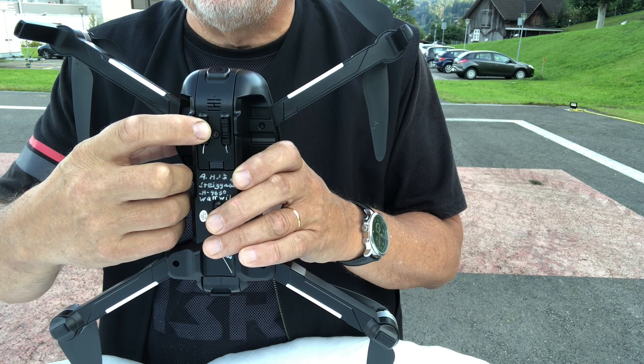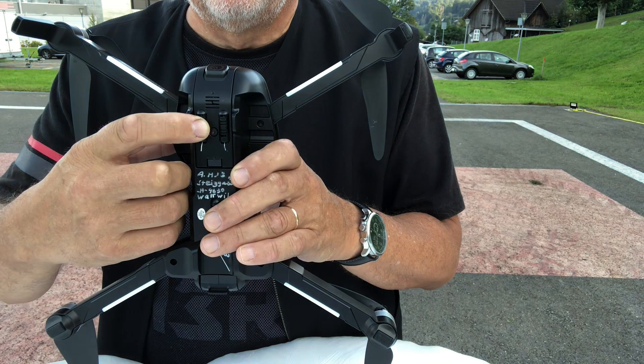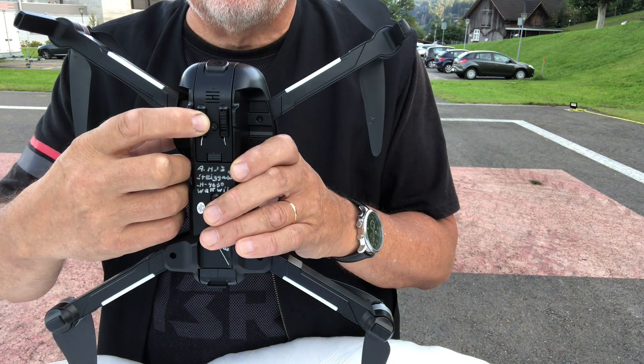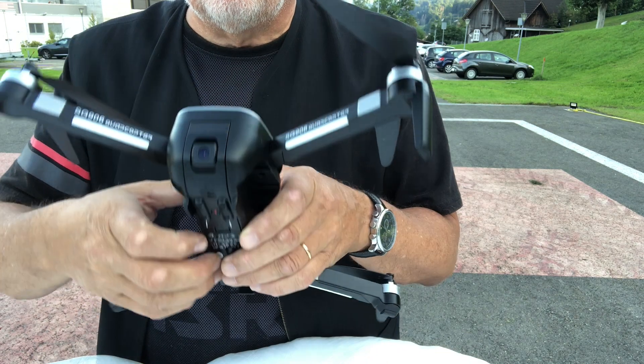During the flight you can switch between the two cameras from your mobile phone. The Beast SG-906 has all conceivable flight characteristics such as follow me, tracking, circle, gesture, and waypoints.